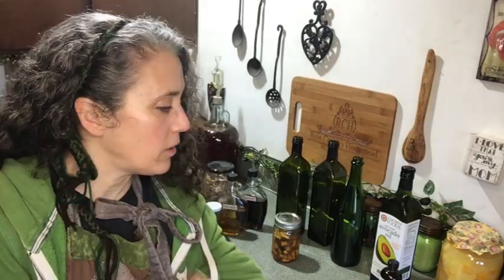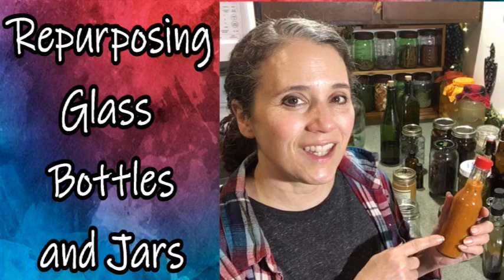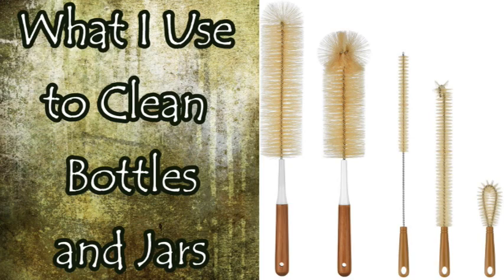Hello friends, Heidi here from Rain Country. God is good all the time. This last summer when I first started my whole series about frequently asked questions — most of the videos being rather short ones where I could answer questions directly — one of the videos I did was about recycling bottles and jars, and that got a lot more questions on how to remove the labels.